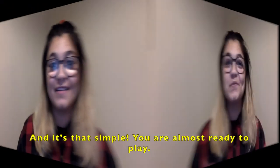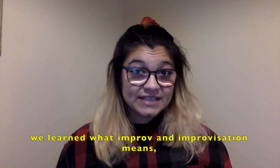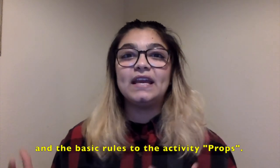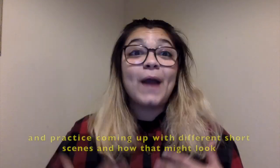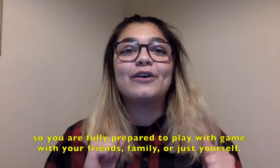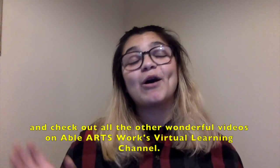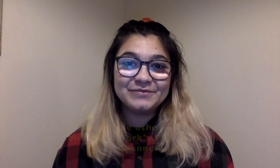You're almost ready to play. Thank you so much for joining me. To review what we did today: we learned what improv and improvisation means, the concept of yes and in the context of improvisation, and the basic rules to the activity Props. Next time I see you, we'll explore our prop together with our senses, practice coming up with different short scenes and how that might look, so you are fully prepared to play this game with your friends, family, or just yourself. Be sure to look out for the next video in this series, and check out all the other wonderful videos on Able Arts Work's virtual learning channel. I'll see you next time!